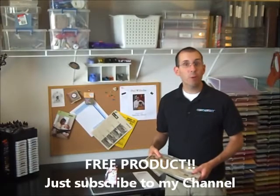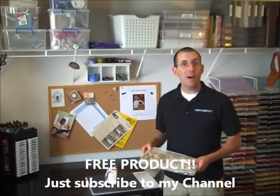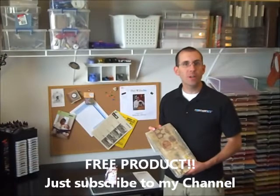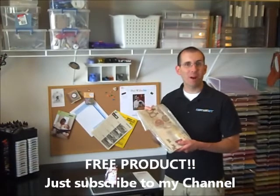I'm giving away free product at the end of the month. All you have to do is subscribe to my channel below. At the end of the month I'll pick one random winner and send you lots of free product.